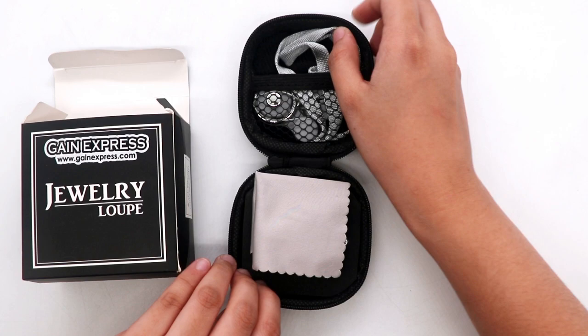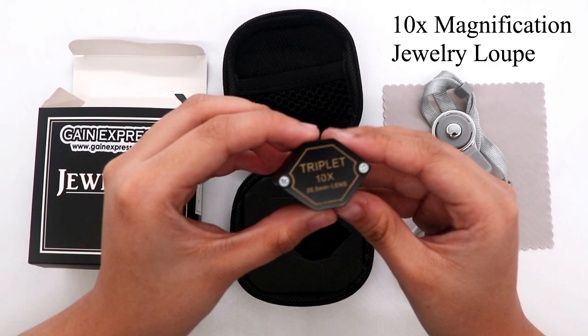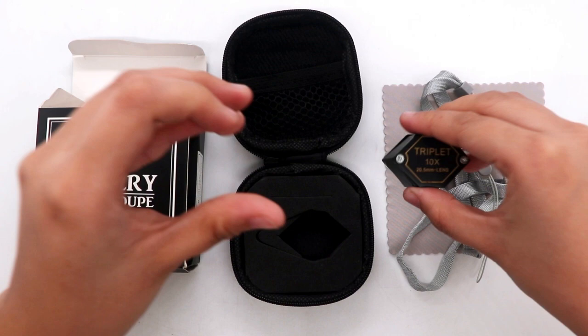Set includes our protective case, cleaning cloth, lanyard cord, and 10x magnification jewelry loupe.